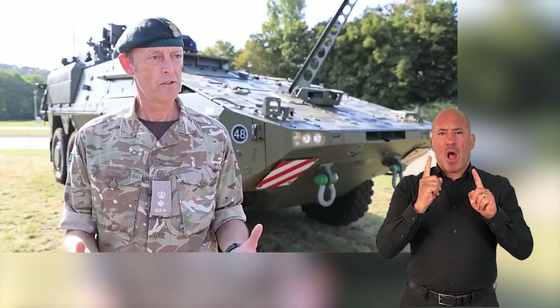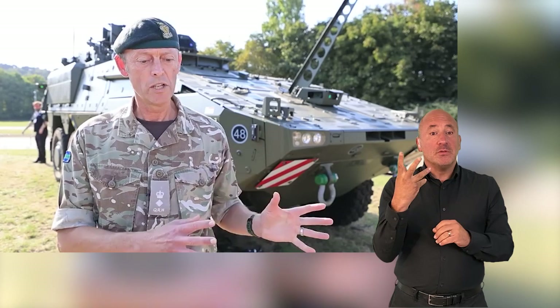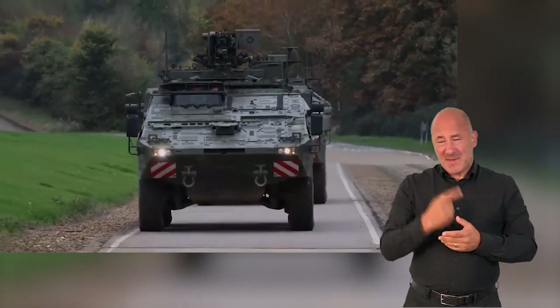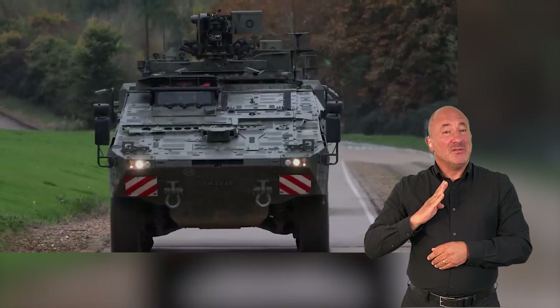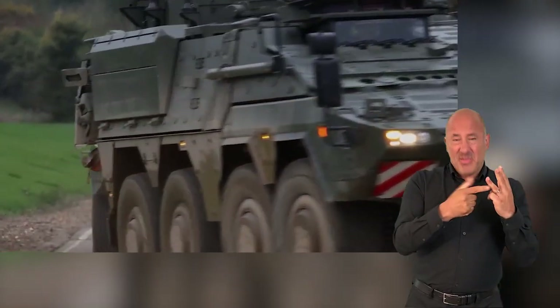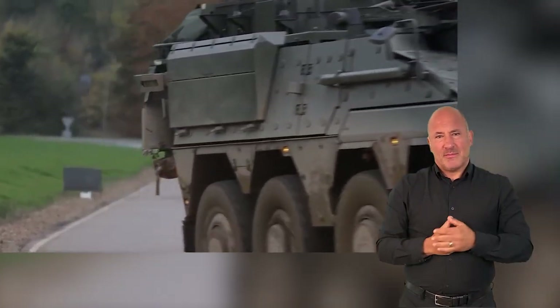We've got four variants: Command, Specialist, Infantry Carrying, and Ambulance, each carrying different loads of troops in the back. We can have up to a maximum of 11 soldiers. You will always have a driver, a commander, an operator, and then up to eight soldiers in the back, depending on the mission role.